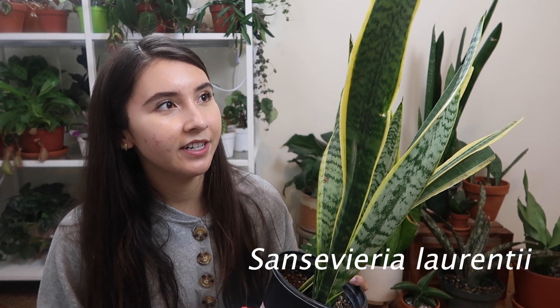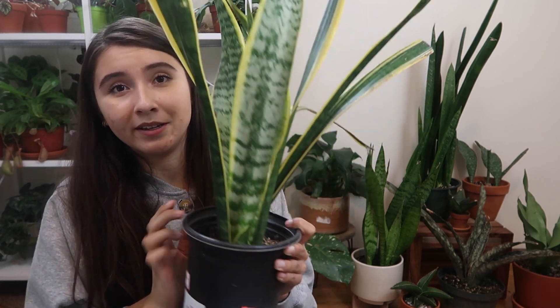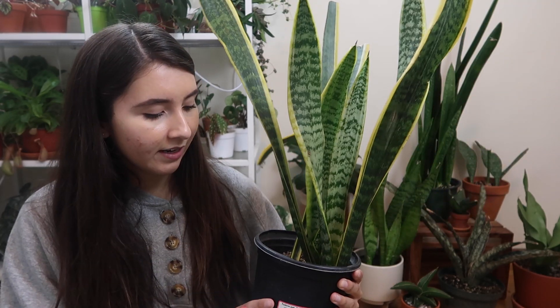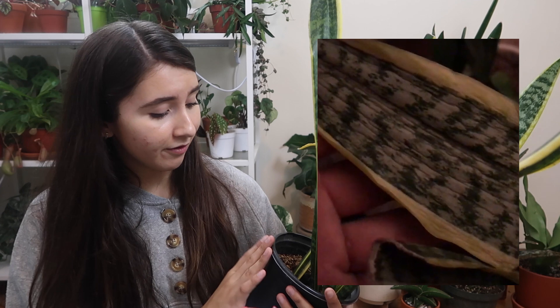This last plant I own that I'm covering today is the Sansevieria laurentii — probably the most common snake plant out there. If you think of a snake plant, this is probably the image that pops into your head. I used to not like the yellow edges, which is why I got the zalanica, but it's grown on me. I found this plant kind of thrown away like a weed, picked it up, potted it, and it has really come back to life. One of its leaves is ripped in half from when I found it.